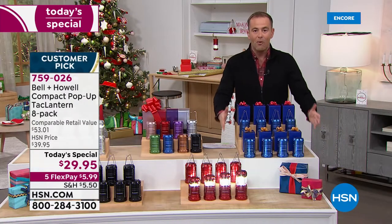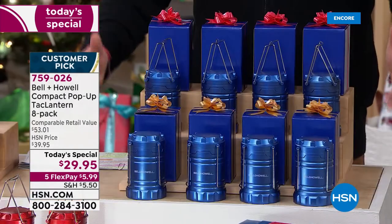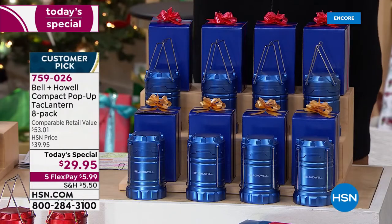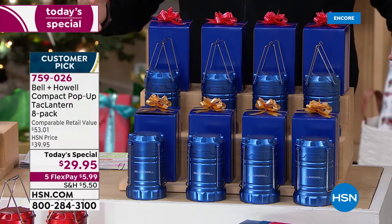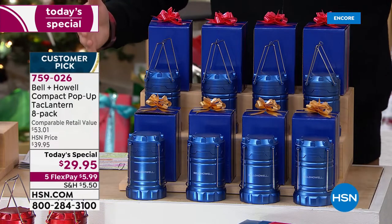Here's the set of blue. When you order tonight, you will receive all eight of them. In all my days at HSN, I've just never — we do three packs, four packs. I remember one time we did a five pack, not an eight pack.